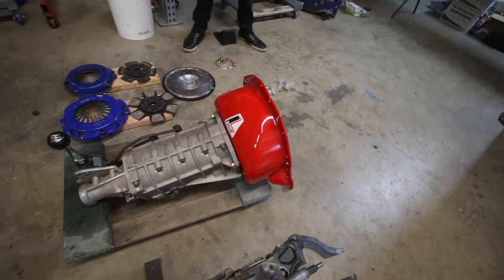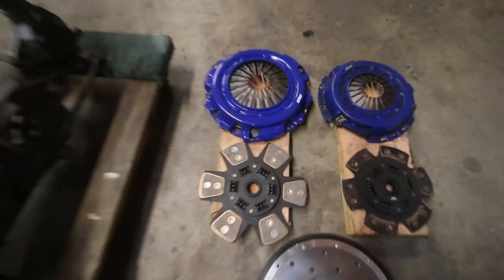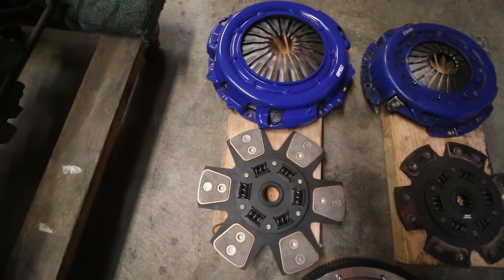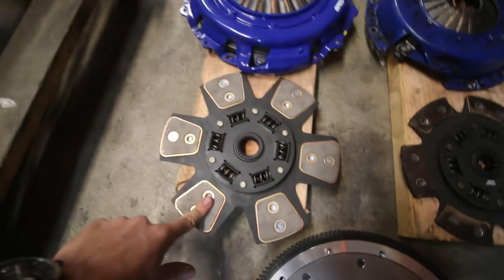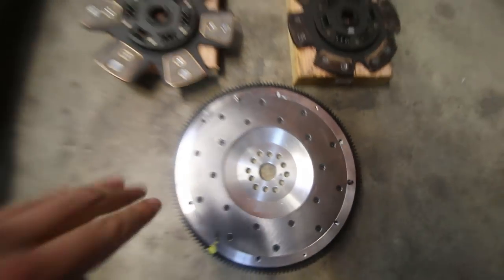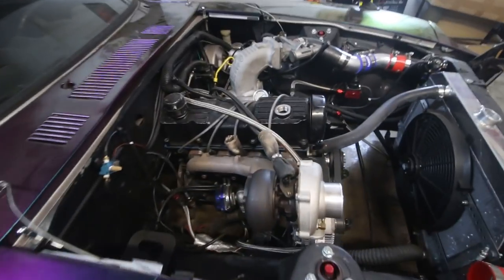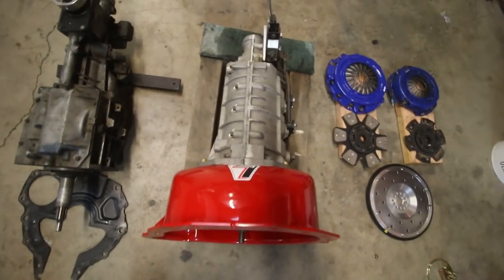We're not exactly sure how that's going to fit in the trans tunnel. With a bigger transmission comes bigger grabby stuff. Here we have the V8 spec stage 3 clutch next to the 4-cylinder one. Because we have a V8 trans now, we get to use the V8 spec stage 3 clutch and the V8 aluminum flywheel. It's probably not necessary, but we want margins in case one day we decide to let this engine go at maximum power. So we're going to pull this motor to mate it to this behemoth of a transmission.